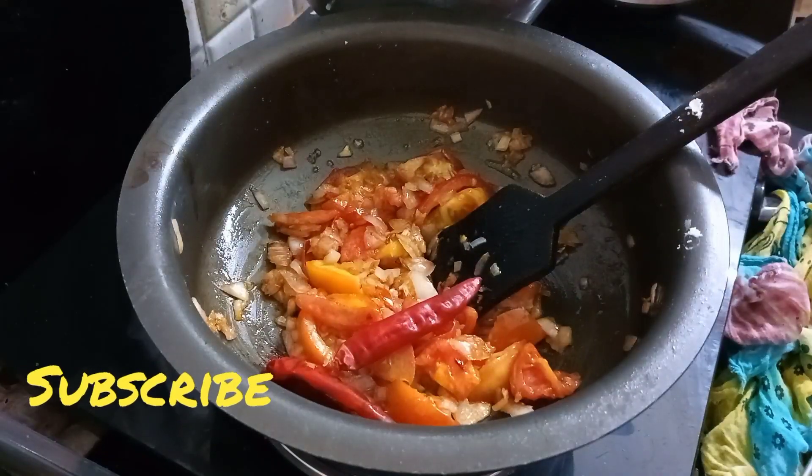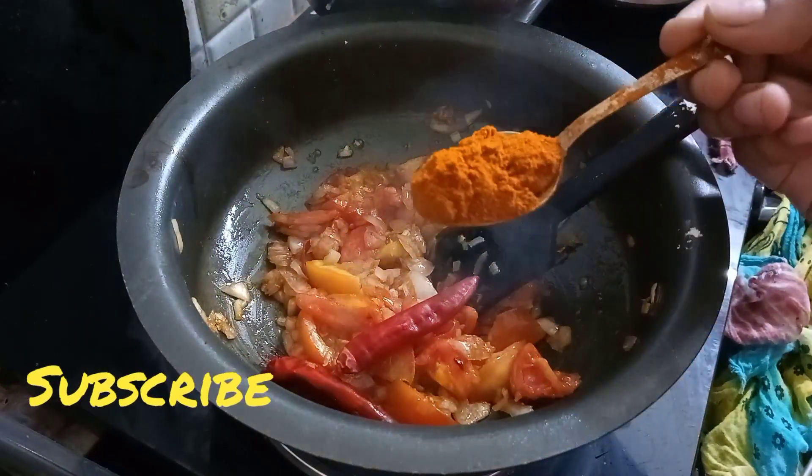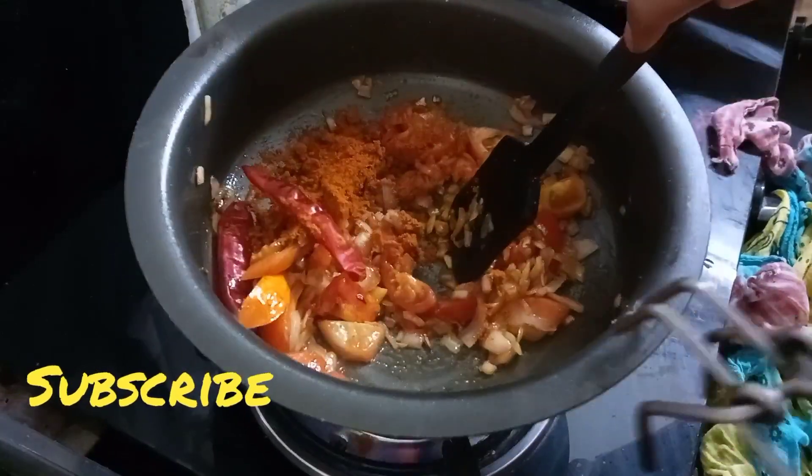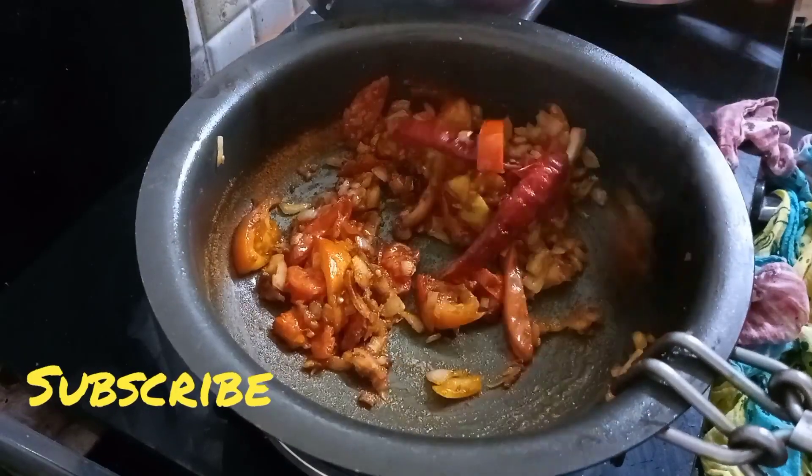Add 1 spoon of chili powder. You can also make this masala.